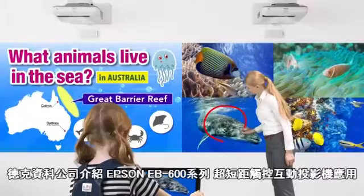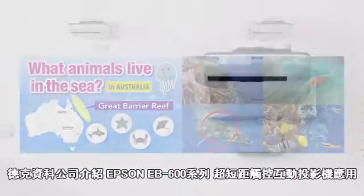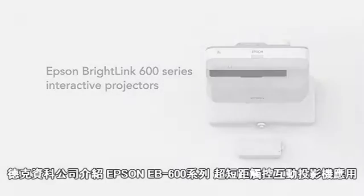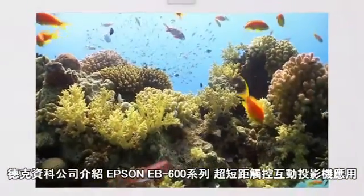The BrightLink 600 series interactive projectors are Epson's Nu3 LCD, WXGA, and WUXGA classroom projection solutions. Provide a quality learning experience by ensuring every student in the room can see and interact with the displayed content.